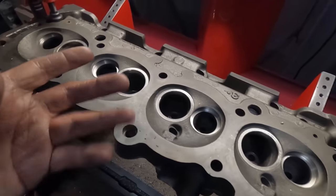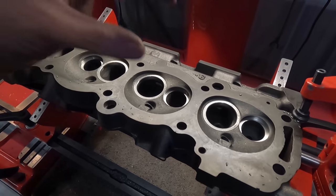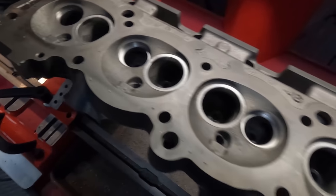We were kind of thinking that they were going to end up overlapping, so our plan was to do the intake first, and then if they were going to overlap, we wanted to leave the exhaust seat the most intact. But in this case they just barely don't overlap — they just almost kiss each other.